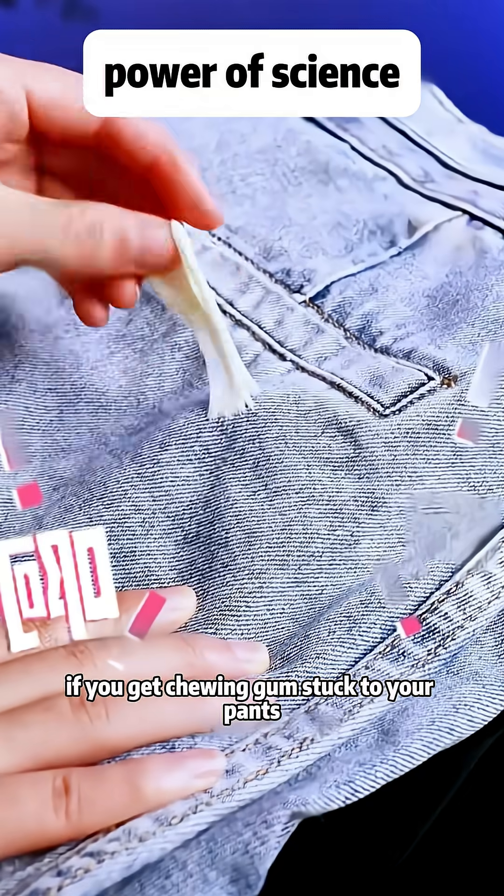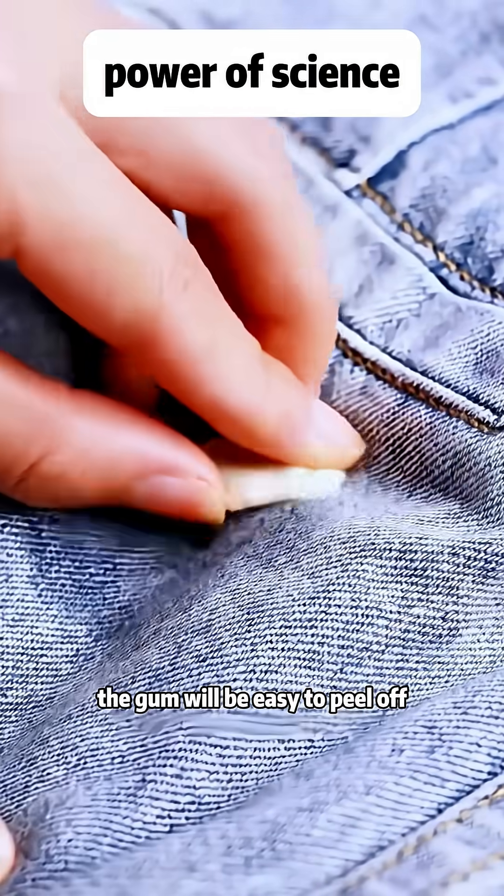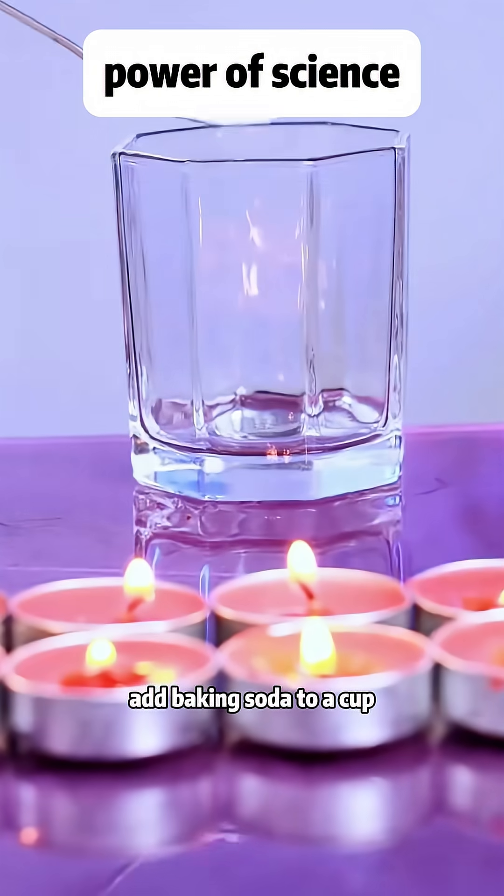What do you do if you get chewing gum stuck to your pants and can't pull it off? Just put an ice cube on it and wait a bit. The gum will be easy to peel off.